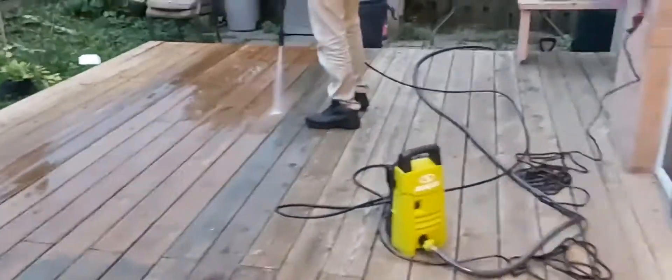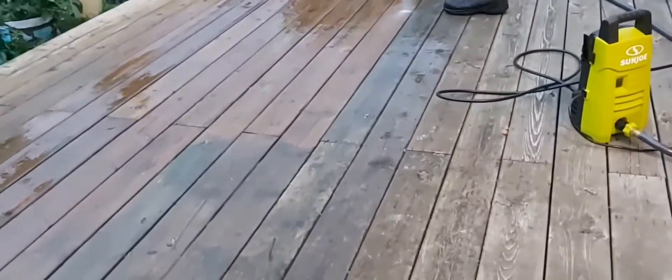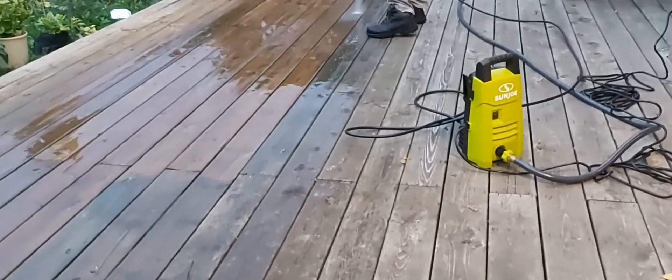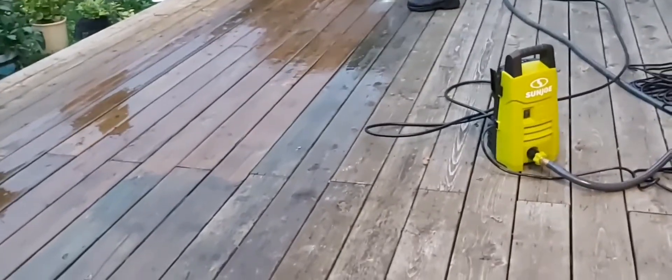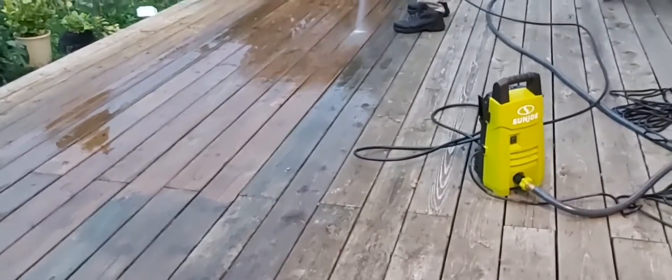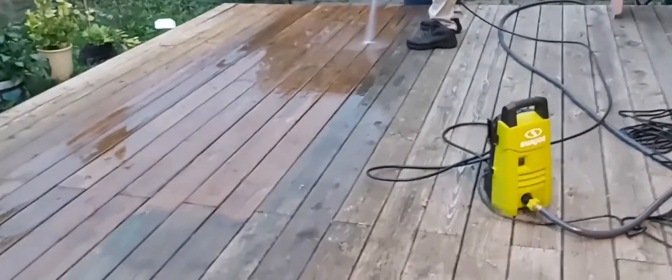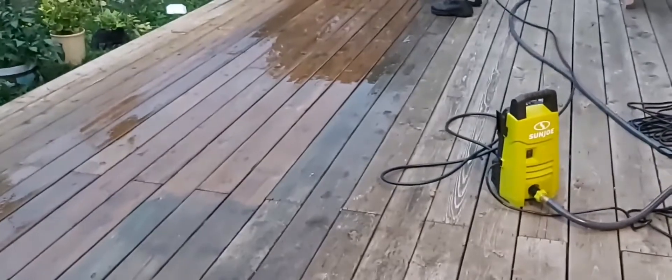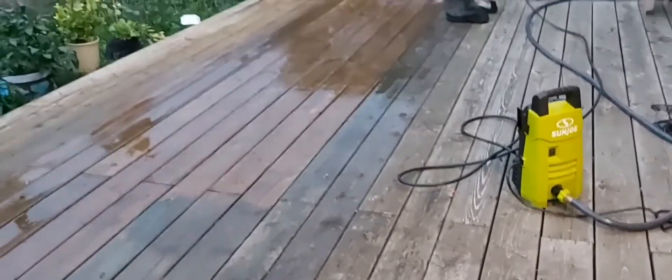If you're looking for a water pressure with a higher PSI like 1600, that's okay as well, but you have to make sure that you don't do damage to your decks, because these woods are not quite compatible with extremely high pressure.